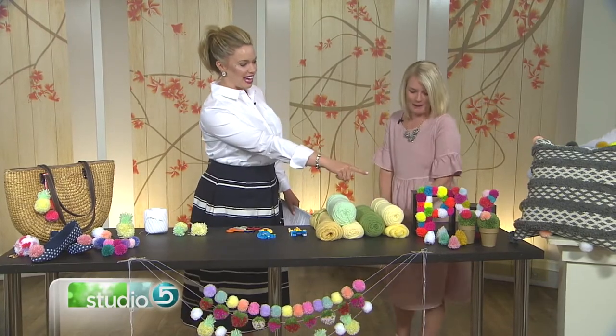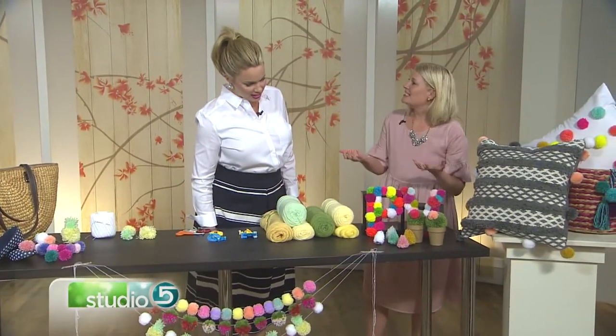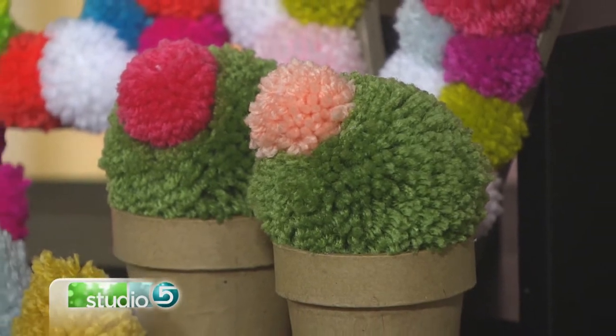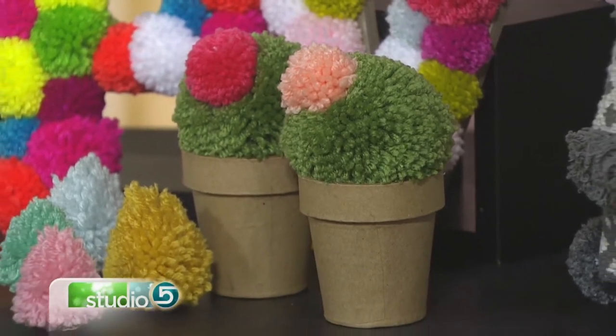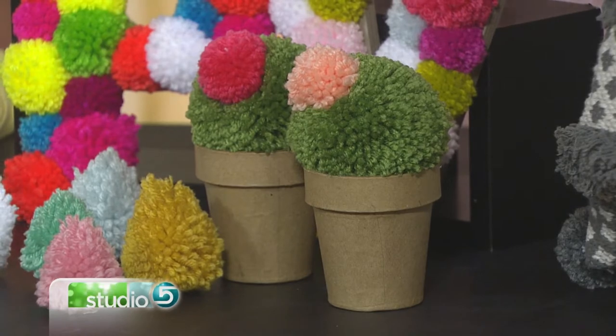I want to ask about the cactuses first — cacti, I guess, is more correct. The pom-pom cactus is sort of sculpted because it's not exactly round. It's a little bit more oval shape, and then it's kind of pairing a typical round oval shape pom-pom with another one, so you're combining a couple of different things together. It's like mixed geometry!